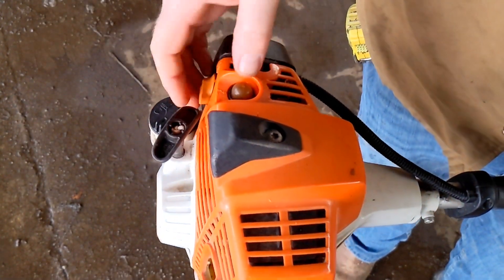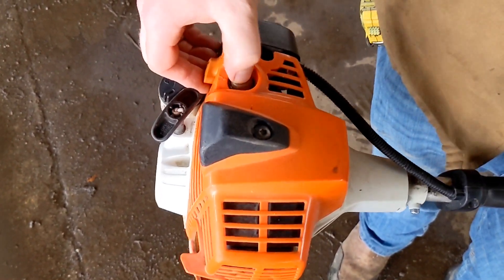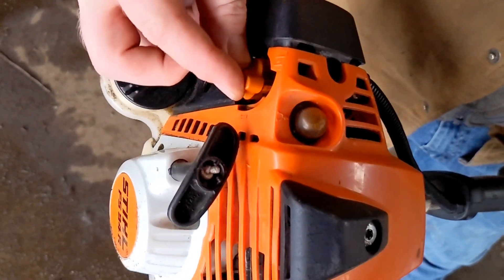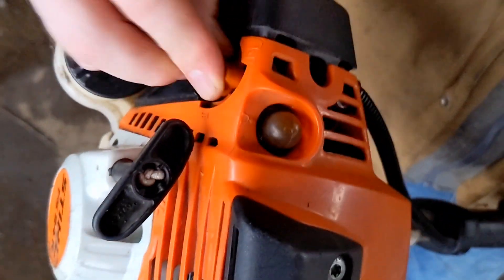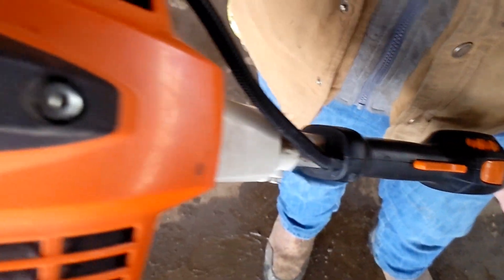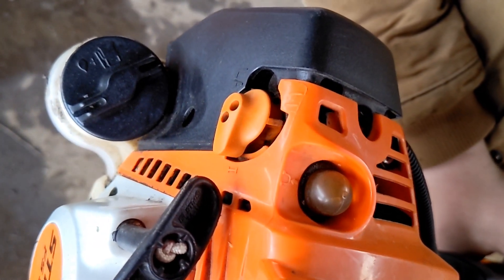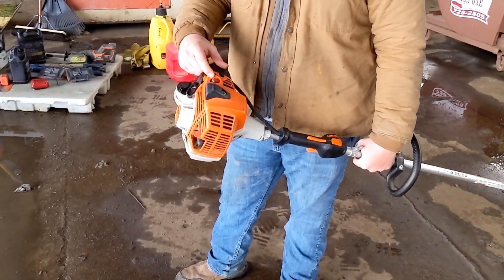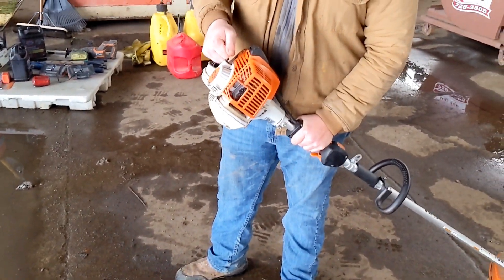I have the unit fueled up with two-stroke fuel. We're going to go ahead and prime it — do that about ten times. This unit has a choke right here, and the way you release the choke is you pull the trigger. Now it's on choke, and when you pull the trigger, it pops off of choke. We've primed our primer bulb about ten times — set the head down, and now you just pull it until it starts.